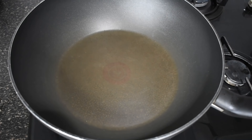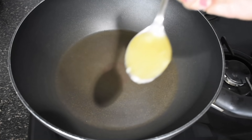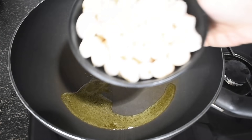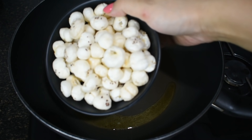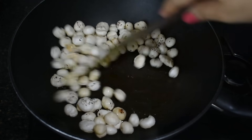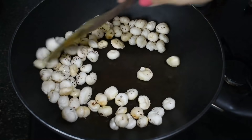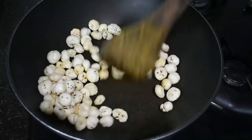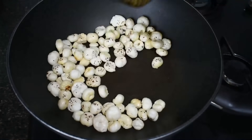For making Indian masala makhana, we have put a pan on the gas on a sim to medium flame. We will add 1 spoon of ghee in it, and we will roast some makhana in it. The flame will be sim to medium and we will mix it well with a ladle, so that the makhana don't burn and they roast very well.